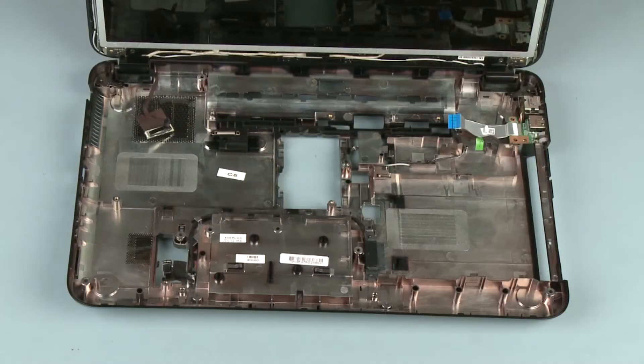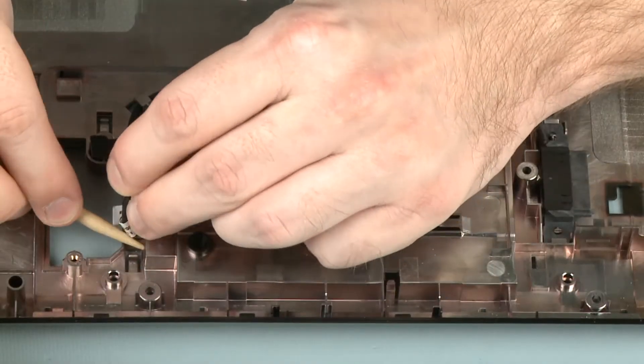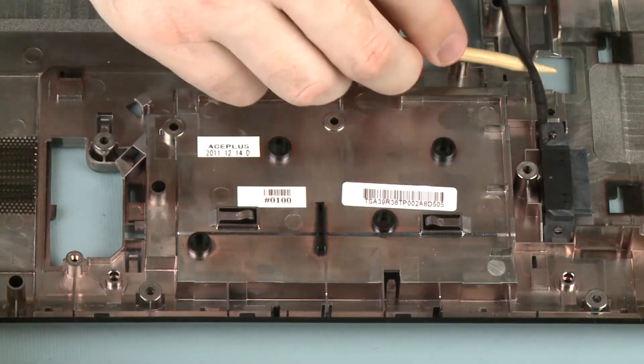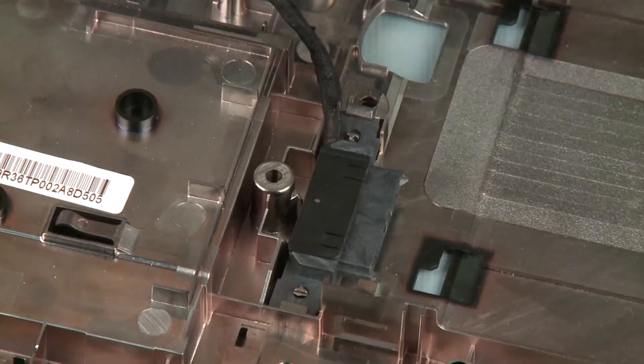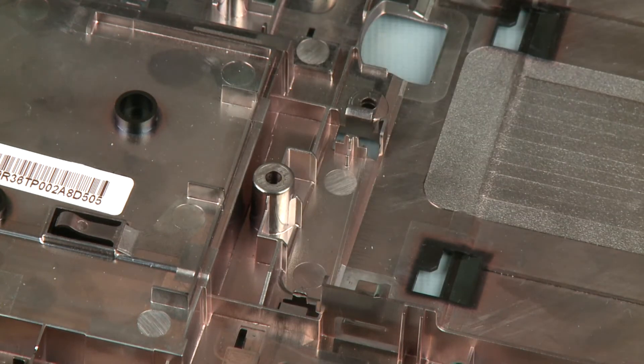Removal. Make careful note of the routing of the optical drive connector cable for later replacement. Remove the optical drive connector cable from the routing tab on the base enclosure. Release the optical drive connector from the clip that secures it to the base enclosure and remove.